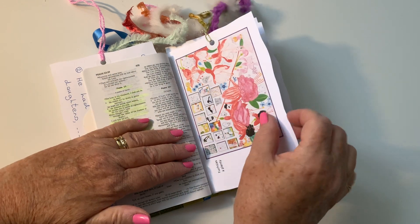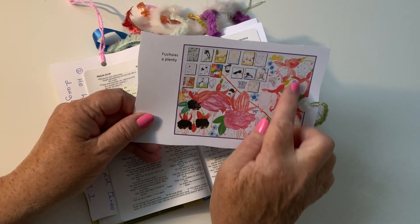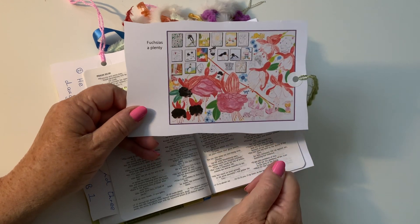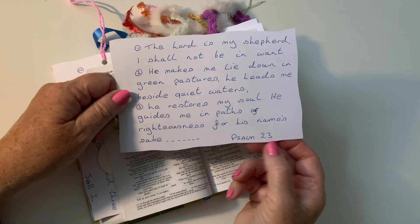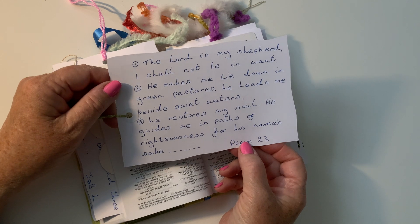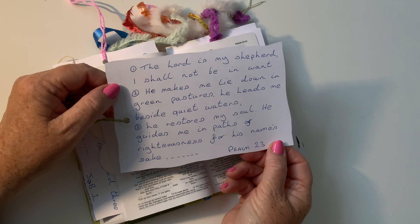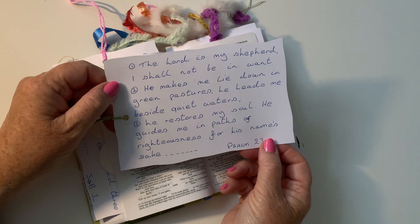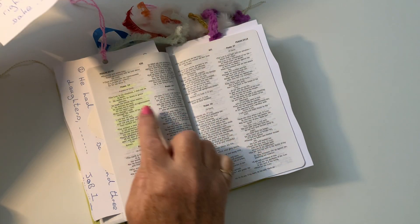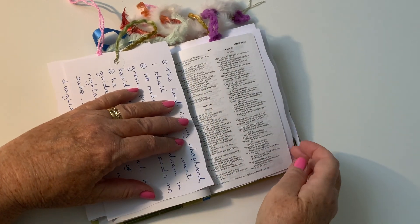Going to Psalms — Psalm 23. I do like this one. This was fuchsias aplenty, so I did my fuchsias on it but added some little bits, and there's a little doily down there. Psalm 23: 'The Lord is my shepherd, I shall not be in want. He makes me lie down in green pastures, he leads me beside quiet waters, he restores my soul, he guides me in the path of righteousness for his name's sake...' Carry on with Psalm 23 — just a bit different, something different to do.